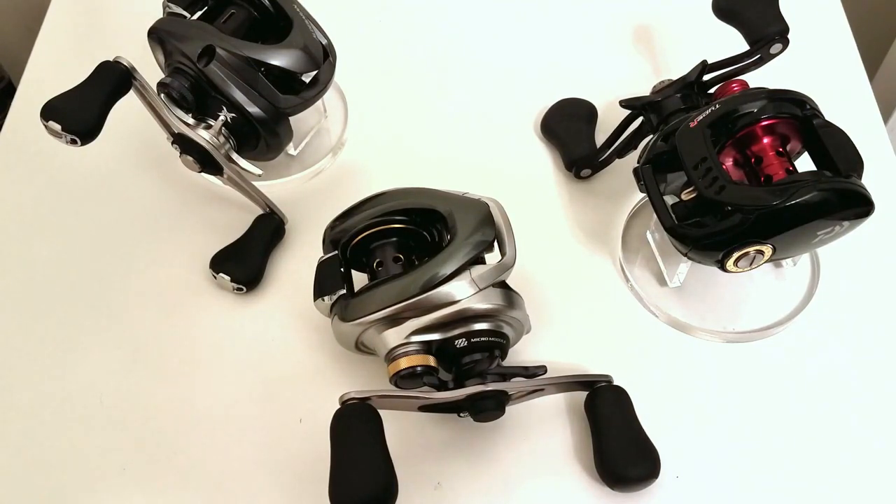Welcome to this video where I'm going to go over a standardized testing system I've thought up to test the versatility of any reel I put through these tests. By versatility, I mean the casting range of any specific reel — whether it can handle light lures all the way up to heavy lures. The very best baitcasters are the most versatile, handling light to heavy lures without modifications, other than maybe a rod change.